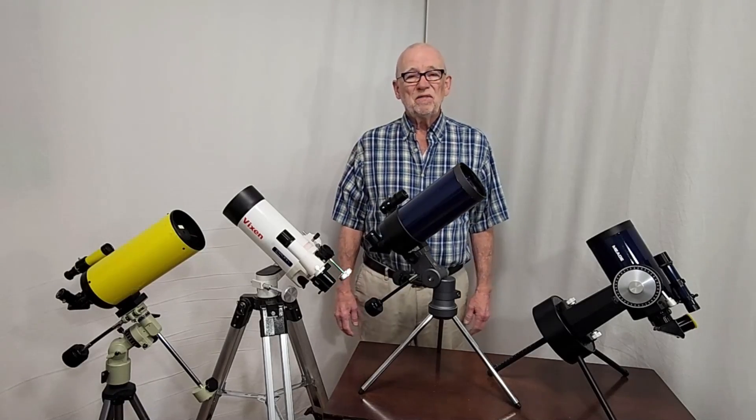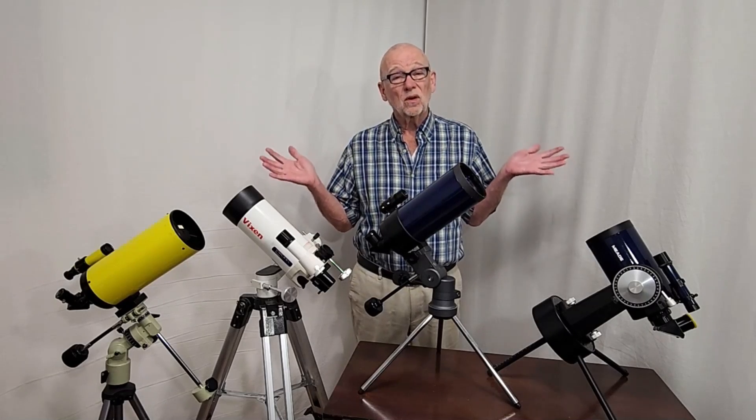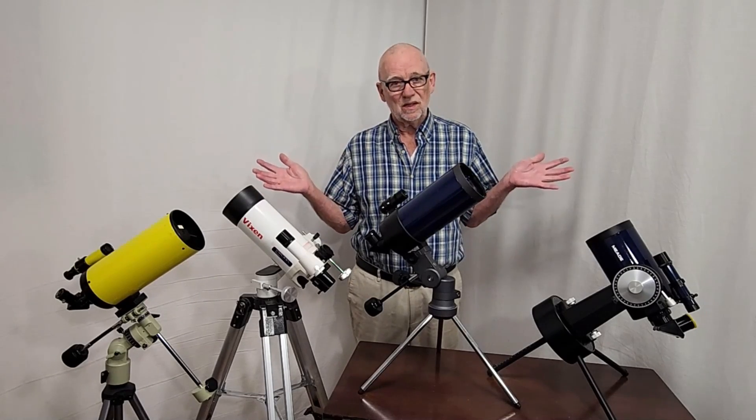Be sure to check out my video linked in the description where I compare this scope with several other catadioptric Cassegrain telescopes. I hope you've enjoyed having a look at the Kenco Spacia 800C. Thank you very much for watching.